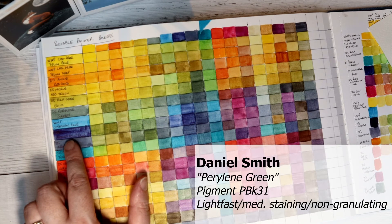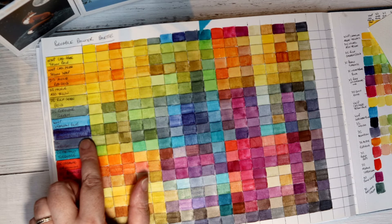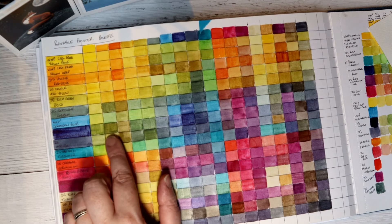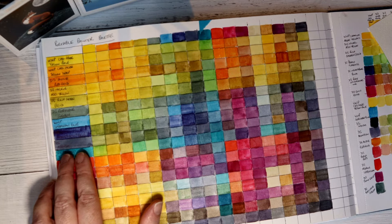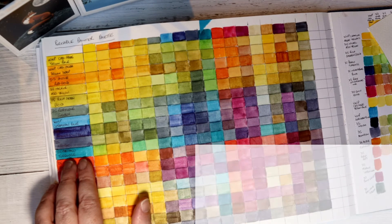This is Daniel Smith's Indanthrone Blue — really deep and dark in its mass tone, and you can get it to a granulating stage. It mixes beautifully and makes some really luscious purples and really useful greens. Daniel Smith's Indigo is very useful as a shadow colour and for adding mass to things. Daniel Smith's Phthalo Turquoise — I just love this colour.